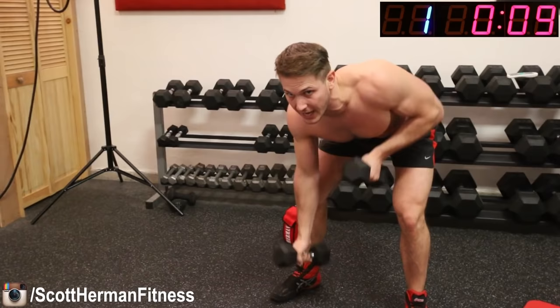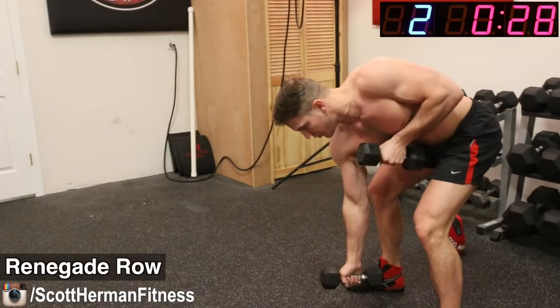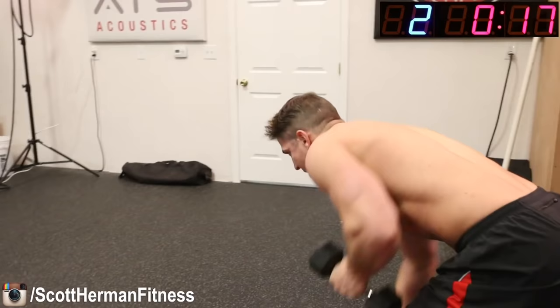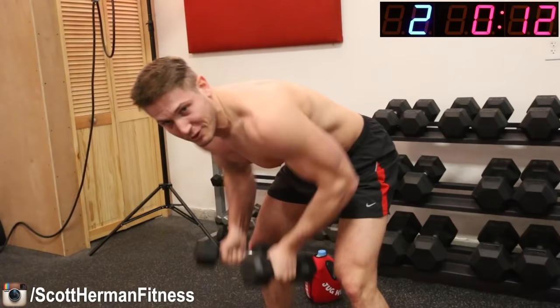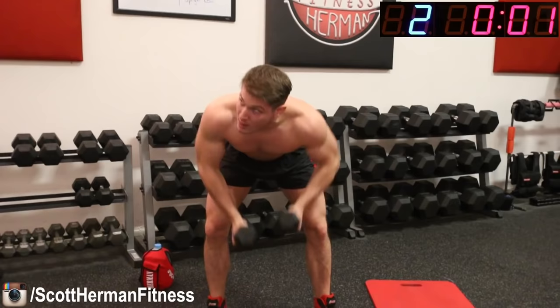18 seconds left to rest. The next exercise is a renegade row — bend over and pump your arms as fast as you can, really working your back. Three, two, one, go! The point is to go at a steady pace and maintain that pace for the entire 30 seconds. You might think those dumbbells are light right now, but you won't be thinking that by round three. Make sure you're rotating your upper body and feeling those lats as you renegade row.